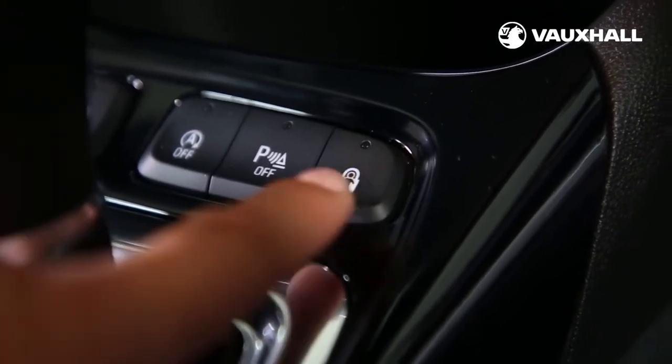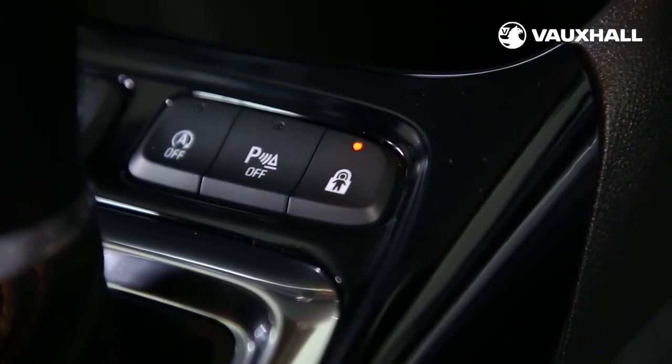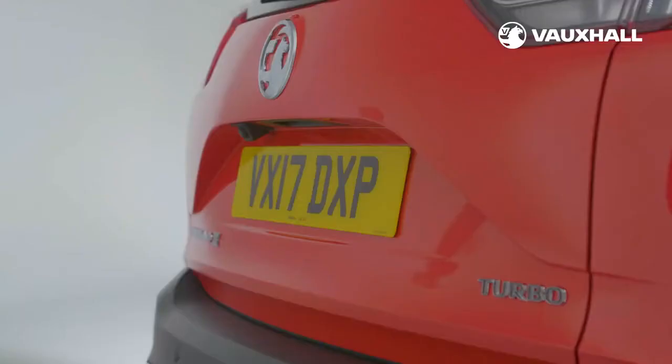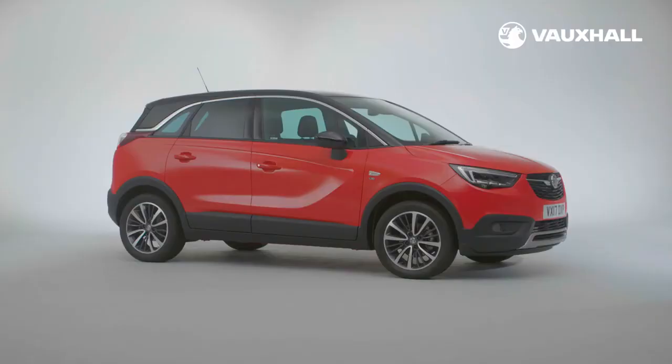To activate manually, turn the red child lock in the rear door inwards to the horizontal position using a key. Be sure to test the doors are locked from the inside. To deactivate, turn the child lock to the vertical position.